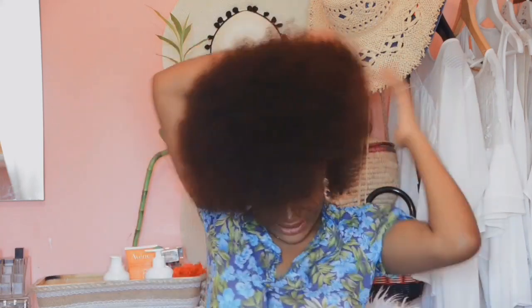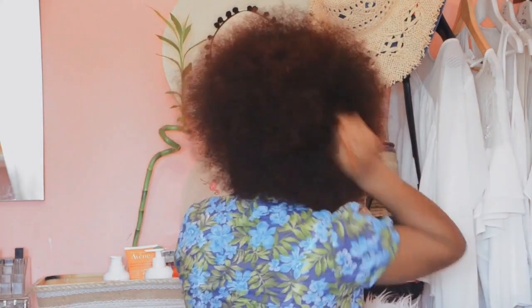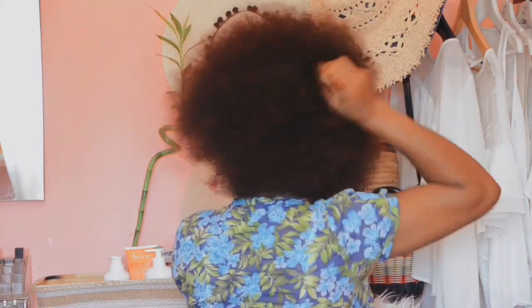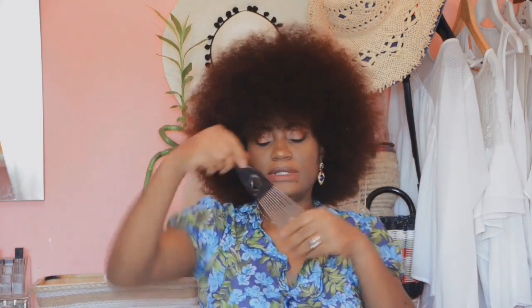I need to show you the back as well. So with my afro pick comb, I'm going to just pick it out.